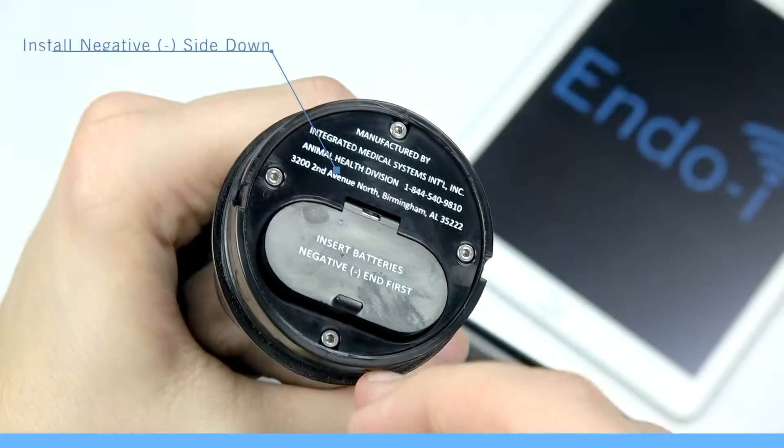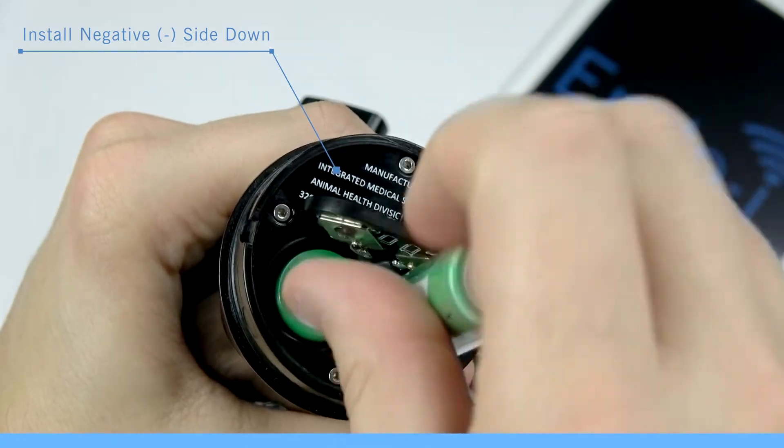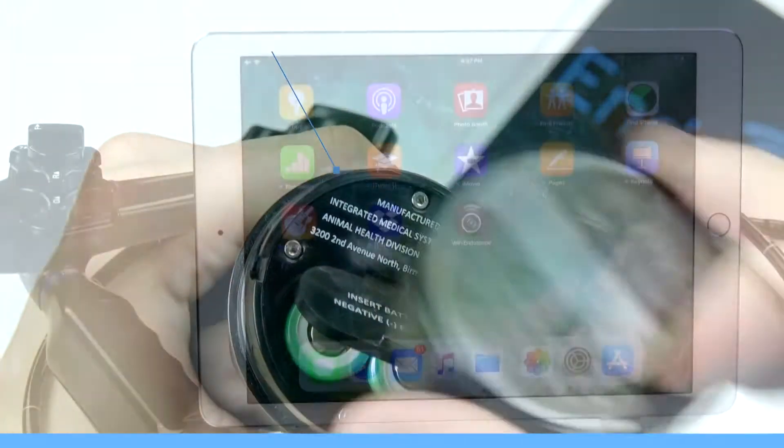First, make sure that you have fully charged and installed two of your EndoI lithium-ion batteries into your scope.